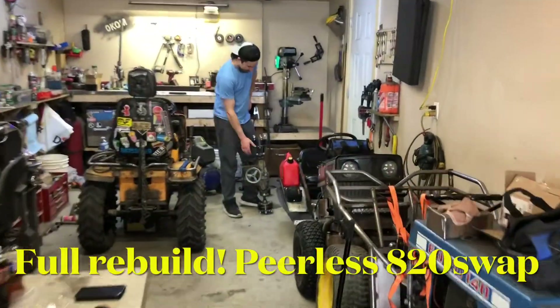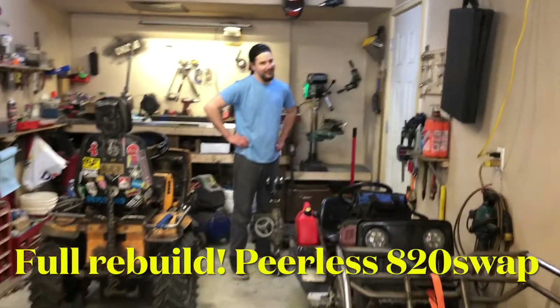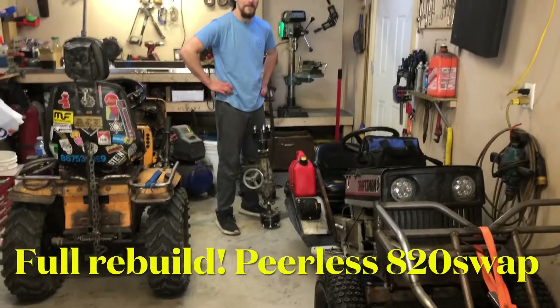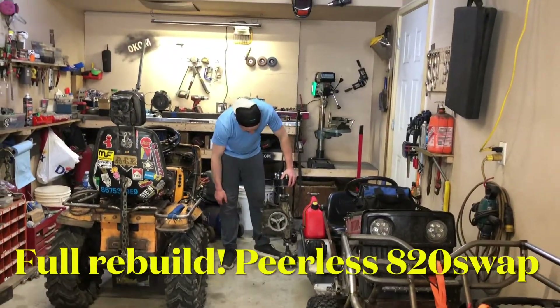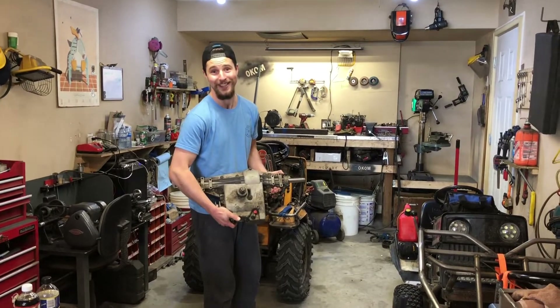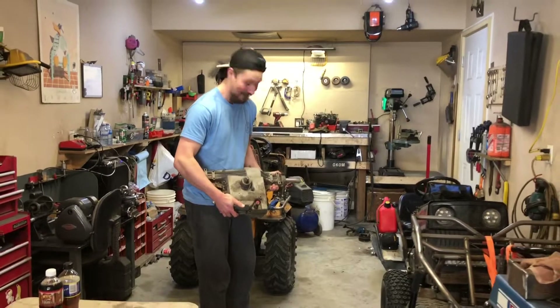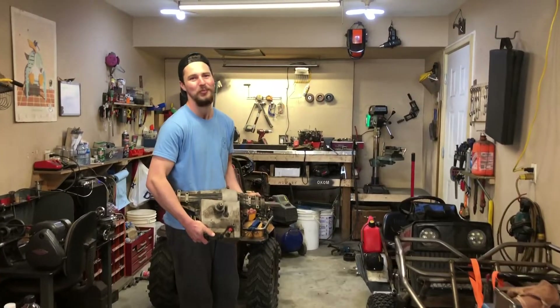Finally we got Magnum in the garage and it's getting what she's always wanted, always needed, always deserved — getting rid of this shitty three-quarter inch axle shaft transaxle and swapping in what we have here: a Peerless 820. We've been trying to find a few of these for a long time, and we found a couple. Magnum is the first pick, the obvious choice.